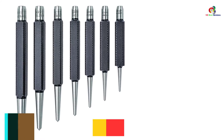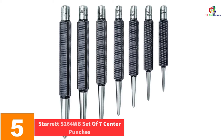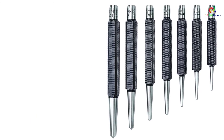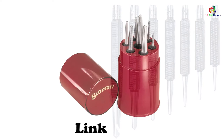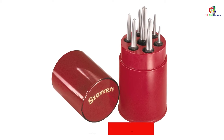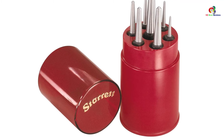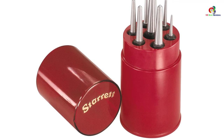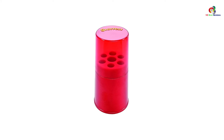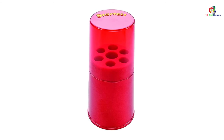At number 5, we have the Starrett S264WB Set of 7 Center Punches. If you are looking for quality, with the S264WB set of 7 you are sorted. This set has 7 punches with different diameter tapered points made of hardened steel, offering resistance to wear. The shank is made of tempered steel making it very strong. The square shank is knurled for grip and it will not roll once set down on the working surface. It comes with a round red plastic casing for easy storage.